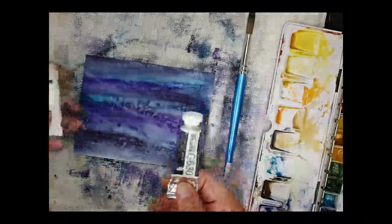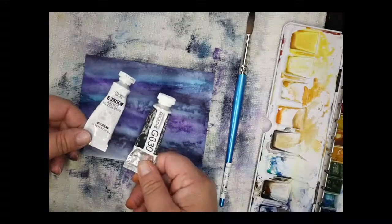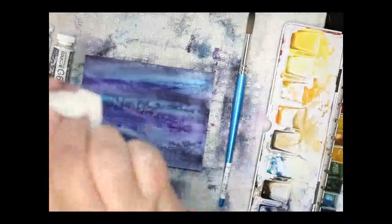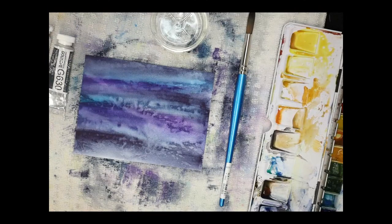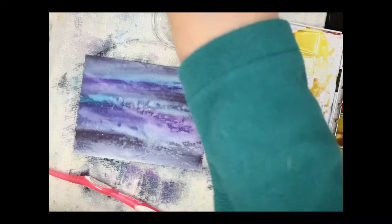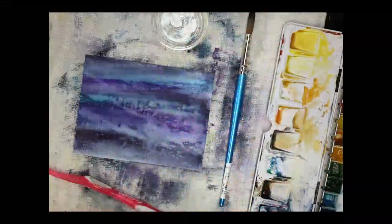Now, you can use gouache or titanium white — gouache has titanium white in it and both are opaque, not translucent, so they're perfect for snow. I'm going to put gouache into this little container. I have my well-loved toothbrush right here and I'm pouring in just a tiny bit of gouache. You could use this to splatter — that's probably more than enough but I'll use the rest for other snow scenes.